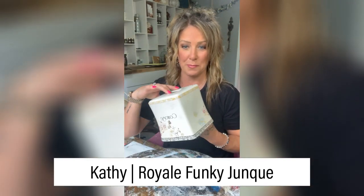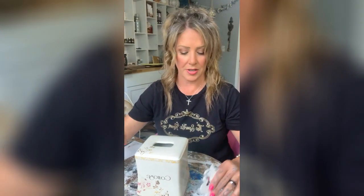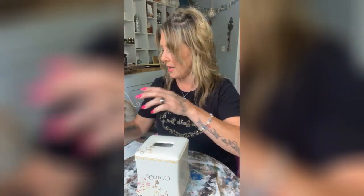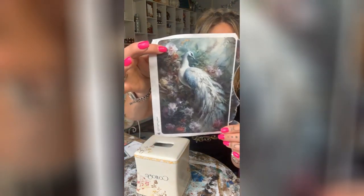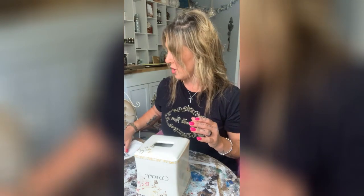Today we're going to do a tissue box makeover — we're gonna paint this. I made these fleurs from a mold I got off Etsy using quick casting resin. We're gonna use Reba Rose rice paper with beautiful butterflies on it, and also put this Reba Rose paper on the back side. It's really pretty — yes Karen, it was a rockin' auction!